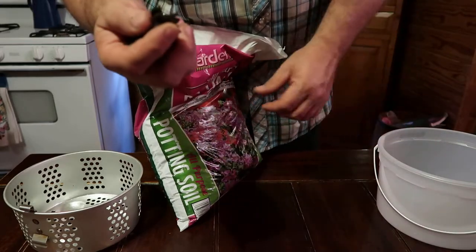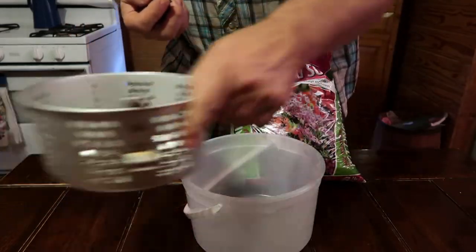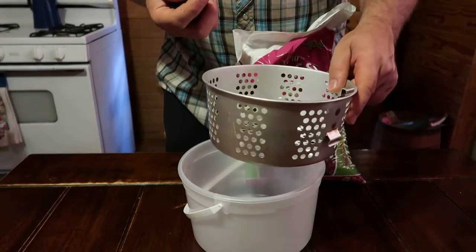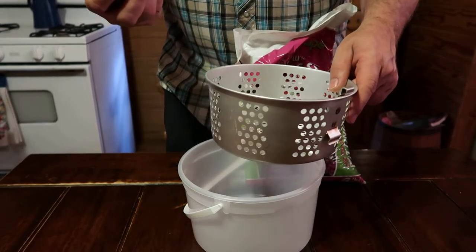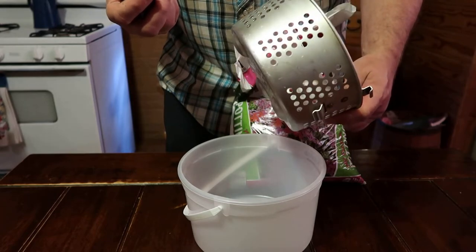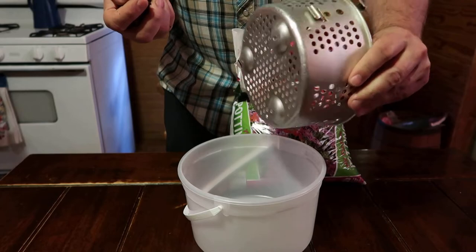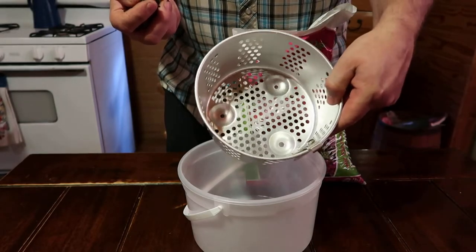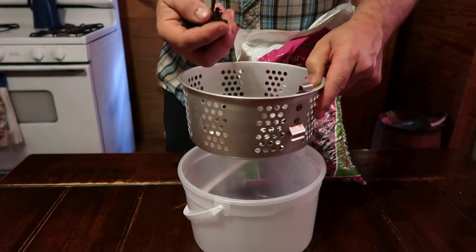So what I'm gonna do, I'm gonna take me an ice cream bucket — and y'all don't tell Tasha — I have a tendency to try to use whatever I can find that'll work. A lot of times it's things we already have. This comes out of one of her deep fryers. You see it's got all these holes in it. I'm just going to use this pan right here to sift through this soil.